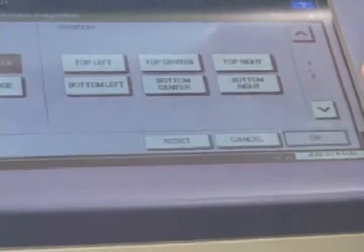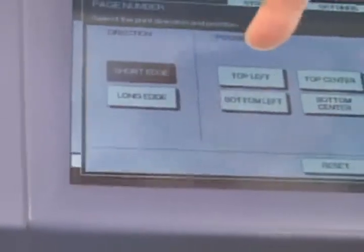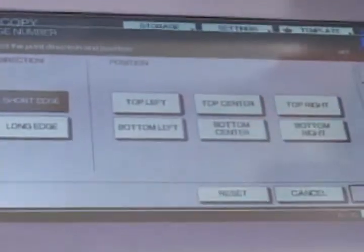Page numbering is important because you can choose where the page number goes — short edge or long edge — and you can choose where on the screen you'd like to place that page number.